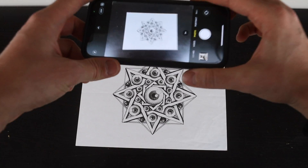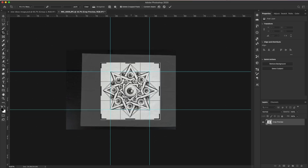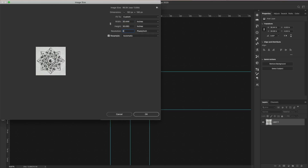Now because I want to turn a drawing into a sticker, the first thing I'm going to do is take a photograph of the artwork. Now that I got this opened up in Photoshop, I'm going to turn this picture into a digital file. Because I want to turn this into a sticker, I'm then going to make sure that the image is the correct resolution, and we're going to set this to 600 pixels per inch.